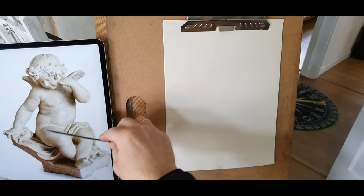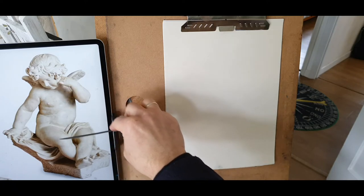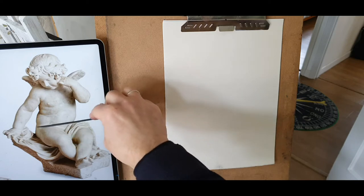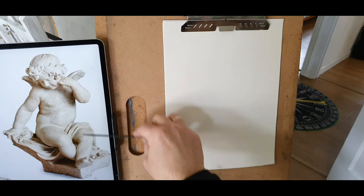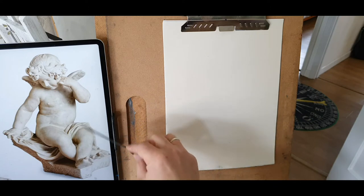You have the body coming this way, moving that way. The foot, his thigh and shin, and that is coming towards us. That's the most difficult — how to deal with this.